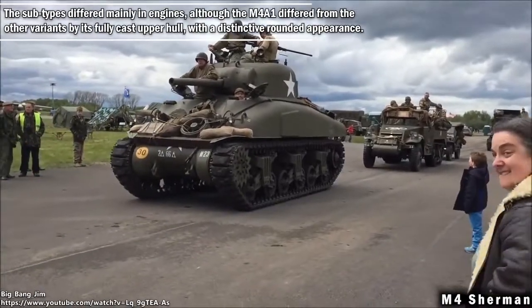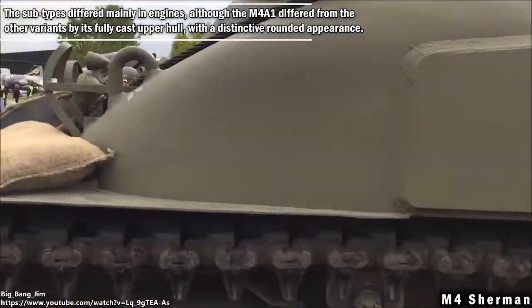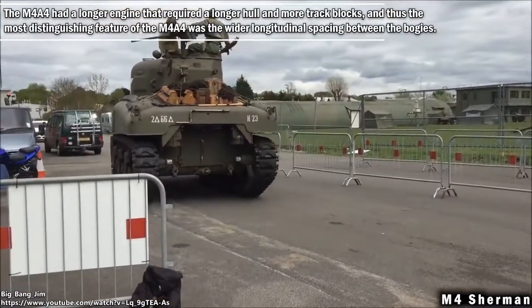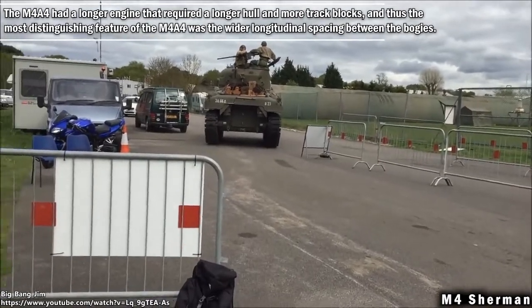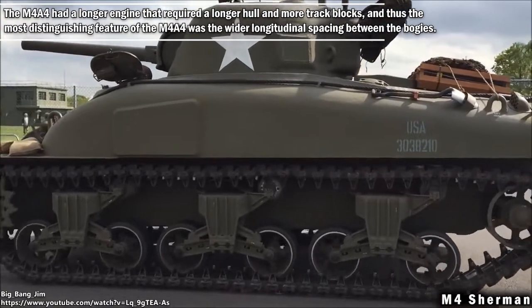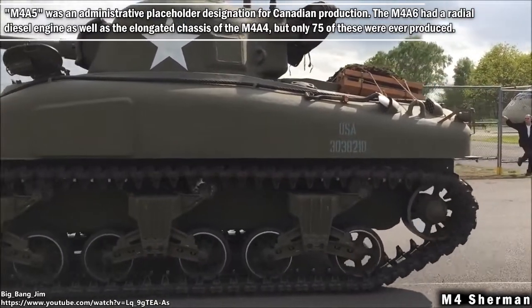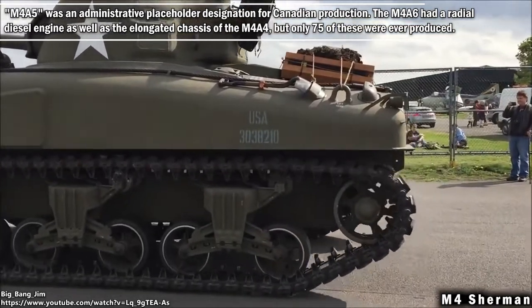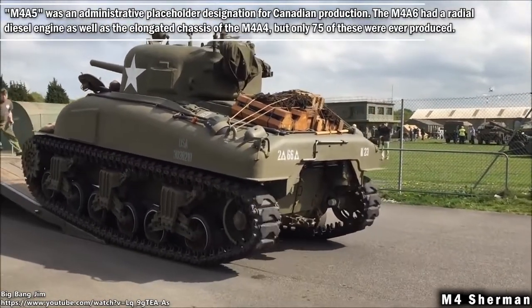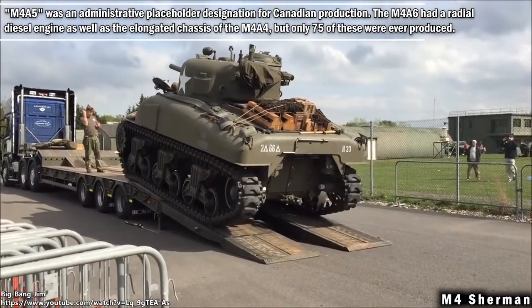The subtypes differed mainly in engines, although the M4A1 differed from the other variants by its fully cast upper hull with a distinctive rounded appearance. The M4A4 had a longer engine that required a longer hull and more track blocks, and thus the most distinguishing feature of the M4A4 was the wider longitudinal spacing between the bogies. M4A5 was an administrative placeholder designation for Canadian production. The M4A6 had a radial diesel engine as well as the elongated chassis of the M4A4, but only 75 of these were ever produced.